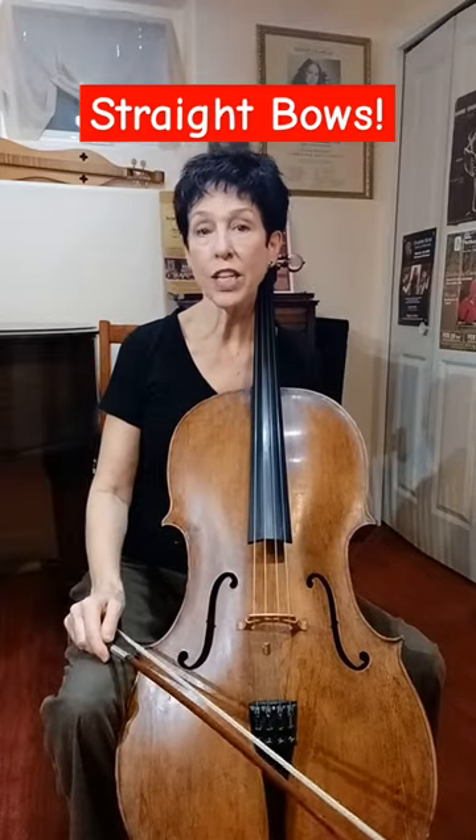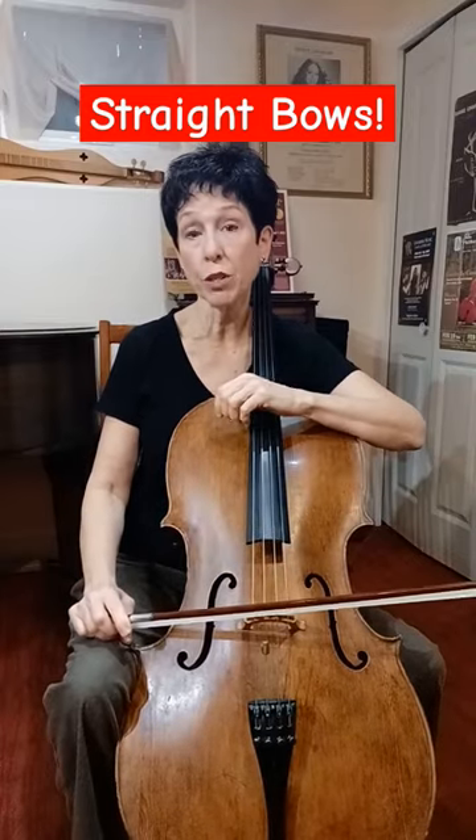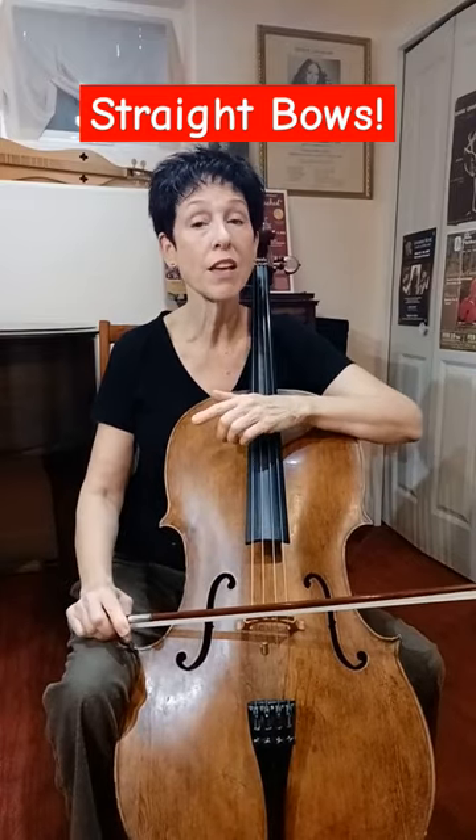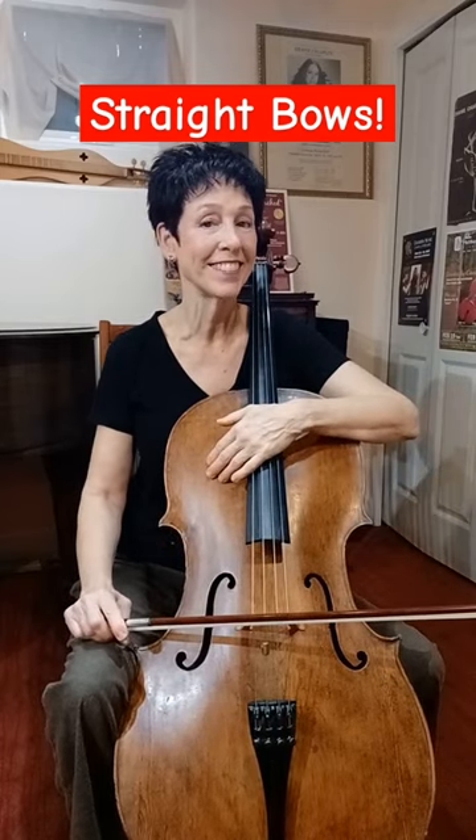There are lots of videos that talk about how to break all these parts of the bow down on the Cello Refinery YouTube site. I've got lots of longer videos under the Bow Refinery section — go check them out. I'll see you next time.